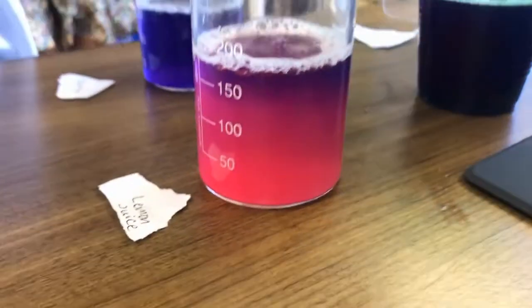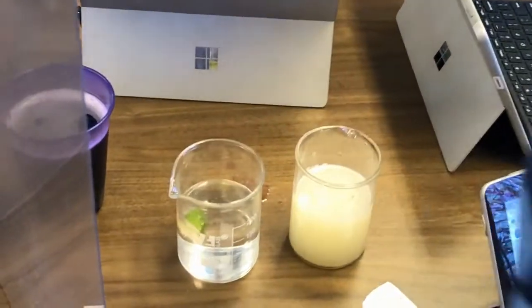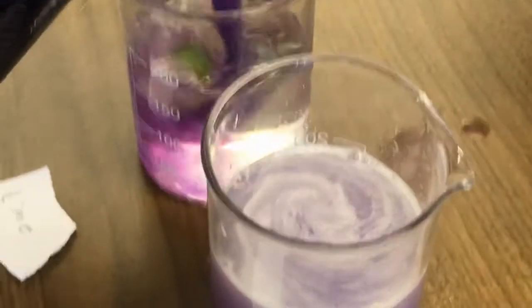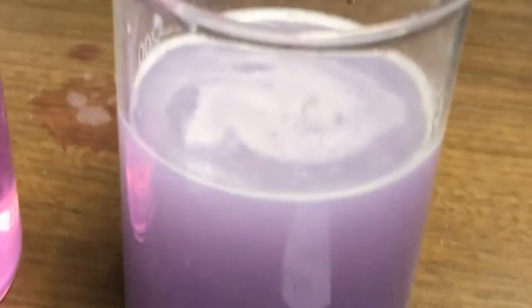The Tums is more of that milky purple color. Here we have lemon juice, which is that bright pink — or I guess that's lime, lime juice on the left — nice and pink. And on the right we have whey protein, which is that more darker purple color.